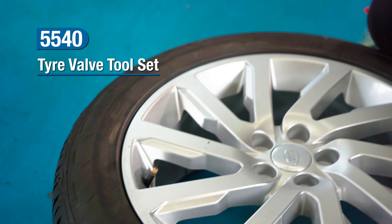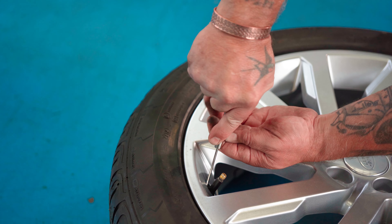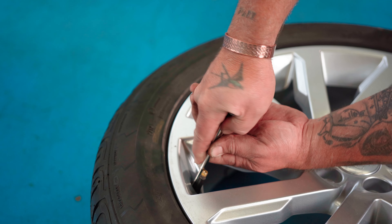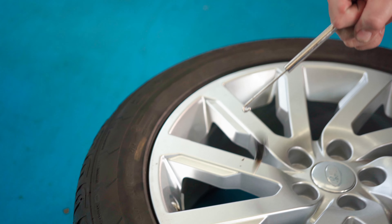First of all we take our extract hook, we insert it down the side of the valve, we twist and lock underneath the valve seat and pull to extract.